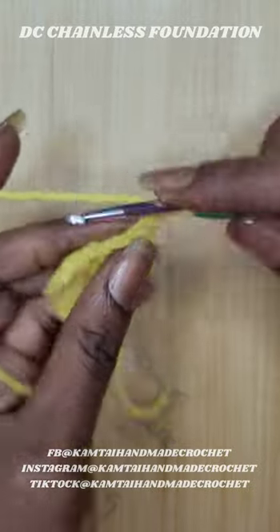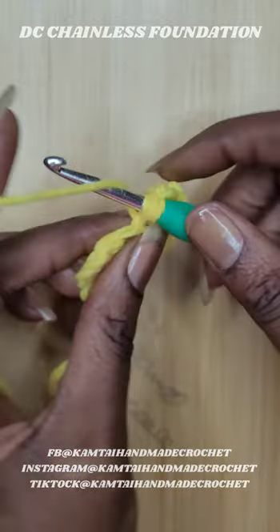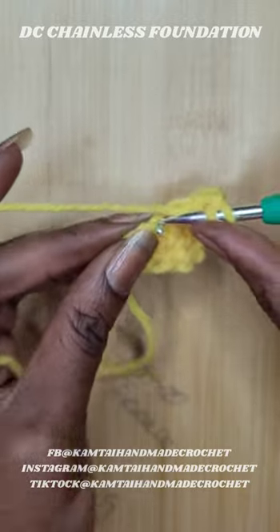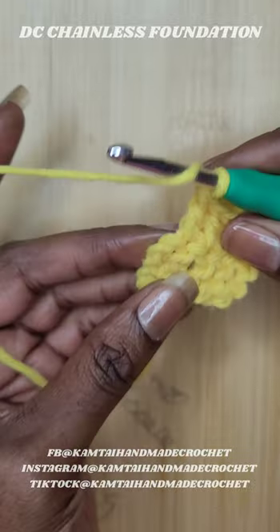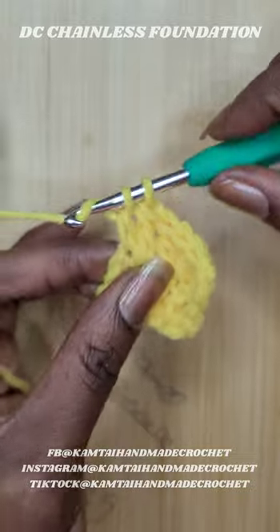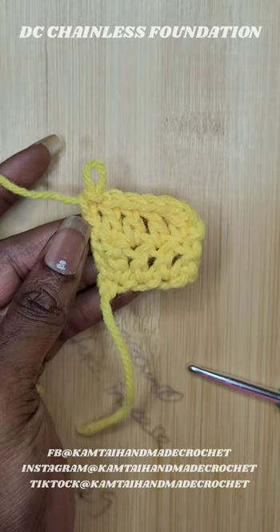Turn your work and go ahead and make your double crochets across. When you get to that last double crochet, put a double crochet in the very top chain of this row so that you have no gaps. Go ahead and put it in that top stitch and make a double crochet. That's what it looks like when it's done — just make another chain, turn your work, and continue. That's how you make that foundation chain. Have a good day!